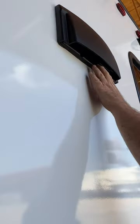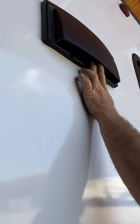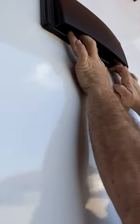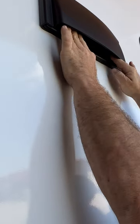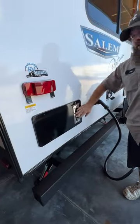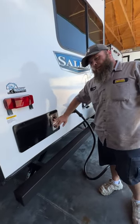Next we've got the vent for the stove. This does have to be open for the fan to properly work. When you go to close it, put your finger right in the middle, flex the edges, and it feeds easily right into that groove.